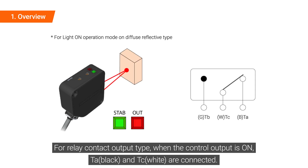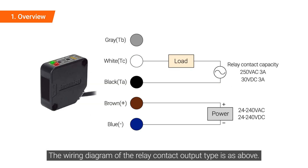For relay contact output type, when the control output is on, TA and TC are connected. The wiring diagram of the relay contact output type is as above.